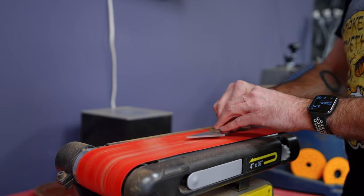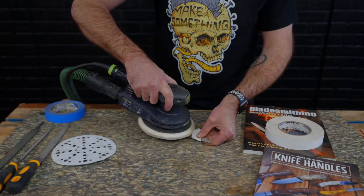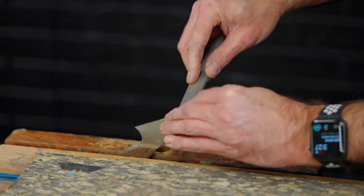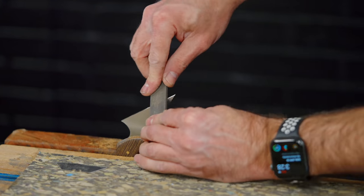Those brass rivets sand down easily. You can do this with a belt sander, palm sander, or even a hand file. To sharpen them I'm just using the file — the stainless steel is soft enough where I can do this quick and easy. And remember, this is only going to cut through packing tape so I can open up my Amazon boxes to get to my packages.